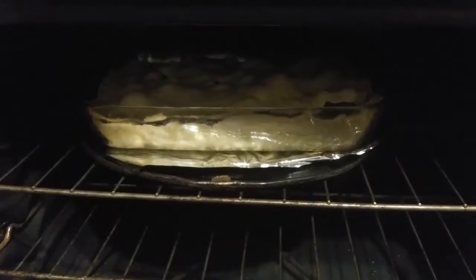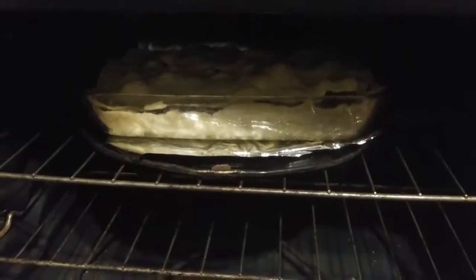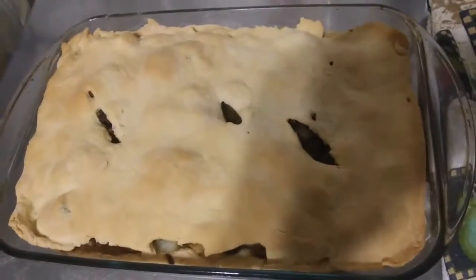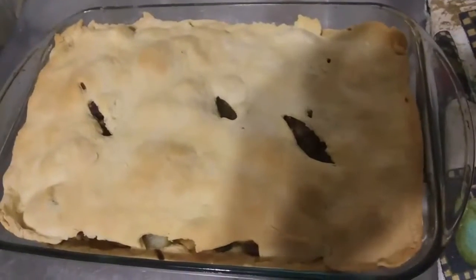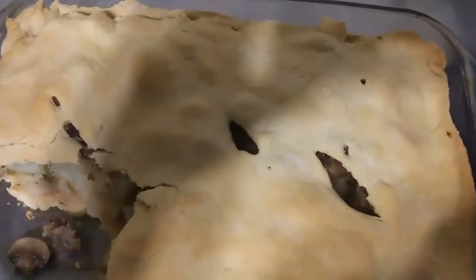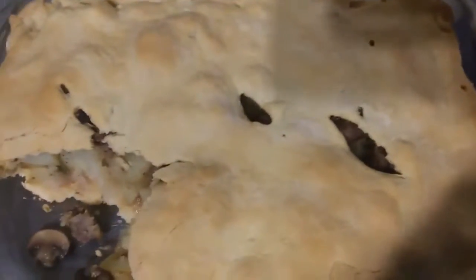It's not quite done — it's been in there 35 minutes, it looks like it might need another 10 to 15 minutes. It's out of the oven; I baked it for 45 minutes. Dip some out and see what it looks like. So dark — there's what it looks like. Nice and steamy. It didn't stick. Time to eat.